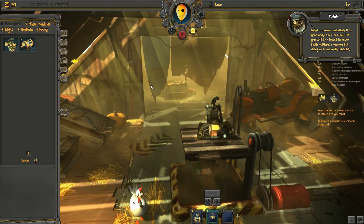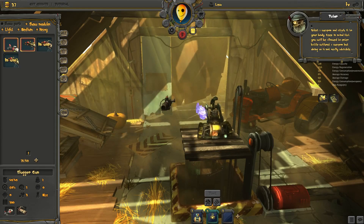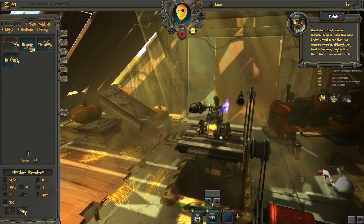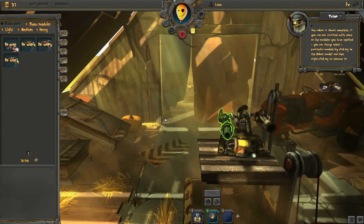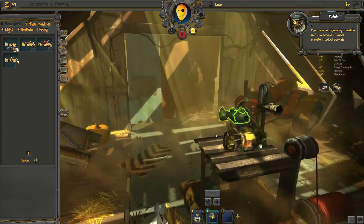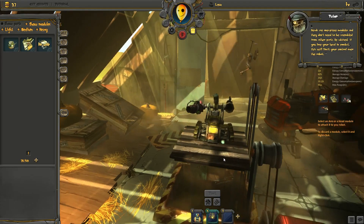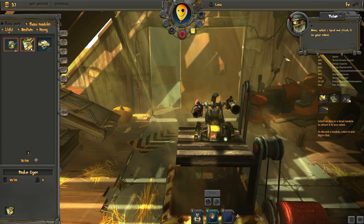Select a weapon and attach it to your body. Keep in mind that you will be allowed to enter battle without a weapon, but doing so is not really advisable. Now attach another weapon. Keep in mind that some bodies accept more than two weapon modules, although they tend to be more fragile than their two-armed counterparts. Your robot is almost complete. If you are not satisfied with some of the modules you have applied, you can always select a particular module by clicking on the robot model, and then right-clicking to remove it. Keep in mind, removing a module will also remove all other modules attached to it. For now, let's stick with our current selection. Press the Head tab in your inventory. Heads are one-piece modules and they don't need to be assembled from other parts. Be advised, if you lose your head in combat, this will limit your control over the robot. Now, select a head and attach it to your robot.